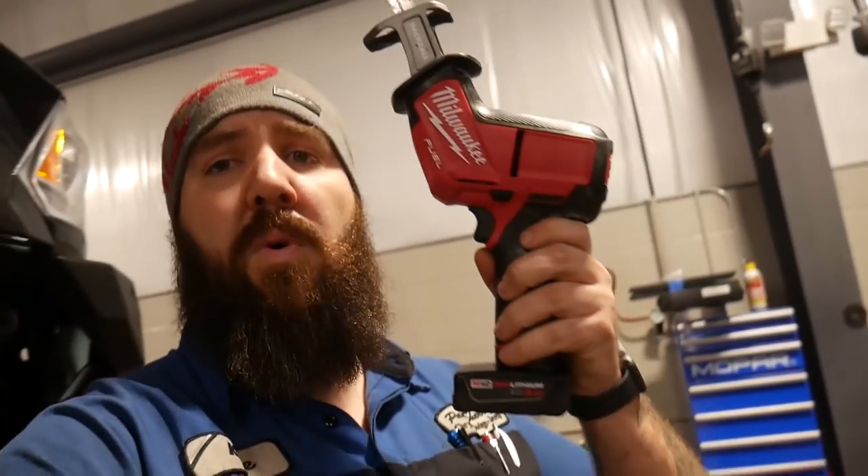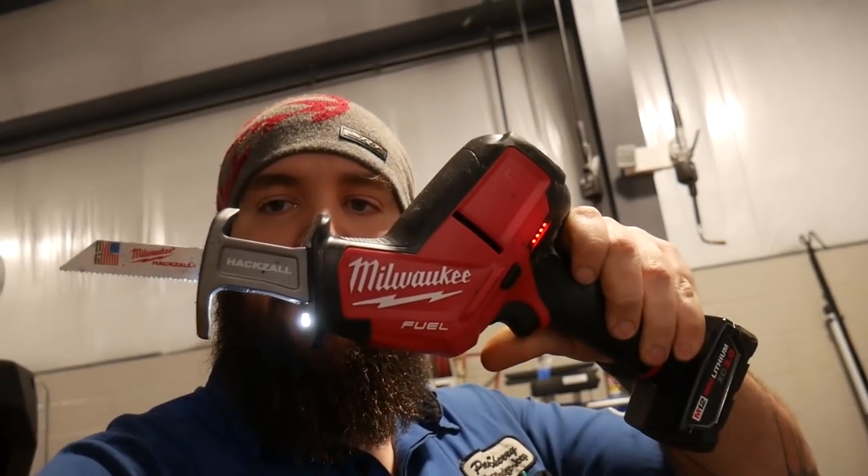We're going to mark it and cut it with our new sawzall that we just picked up today. This is my new Milwaukee M12 Fuel hacksaw. It came with a 4.0 battery. This thing's pretty badass — I've used it just a little bit this afternoon and it eats through material. It's compact enough to do what I need. I didn't really want to use a round cutoff — I wanted something nice and straight and even, so this is going to be able to do that for us.